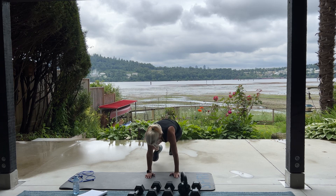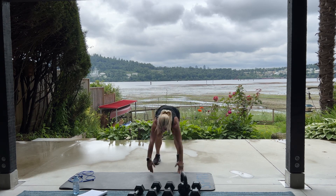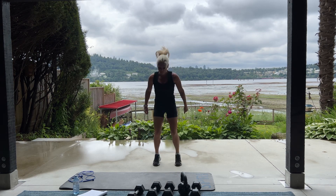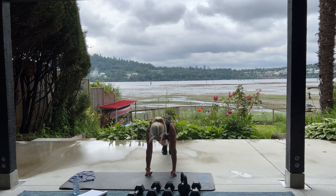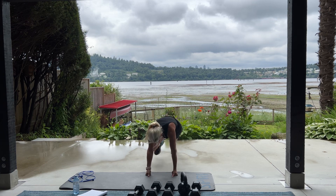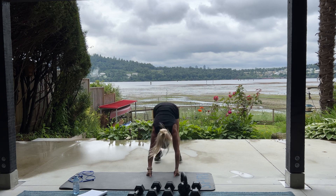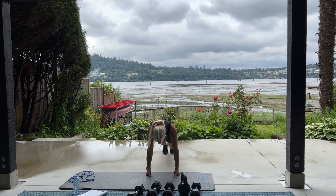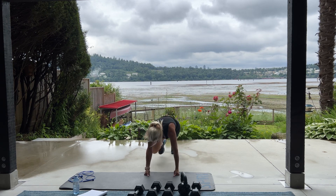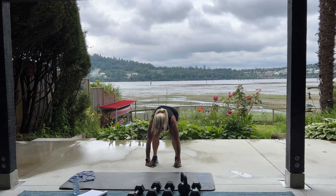One of my favorites as a kid was called Sharon, Lois, and Bram. Skinamarink a dink a dink, skinamarink a doo. I love you. I love you in the morning and in the afternoon. I love you in the evening. Two more. One more. Ow. Good.